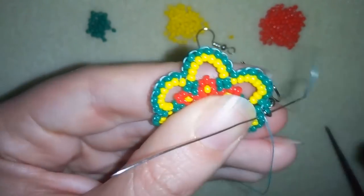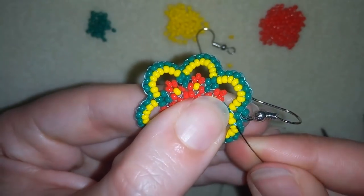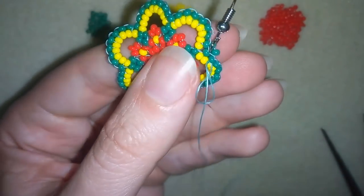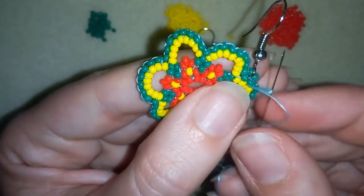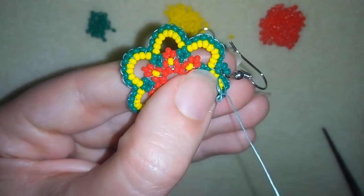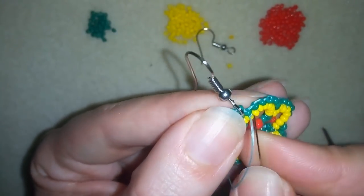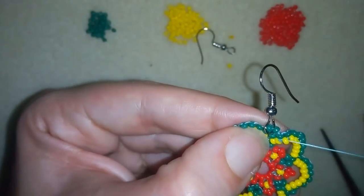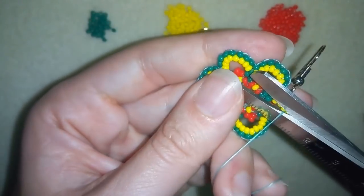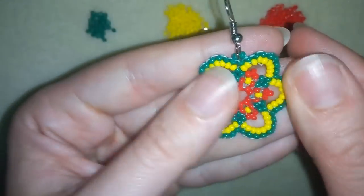Do this as many times as you want and as many times as it's possible. Then I want to make a knot and cut my thread — going under a thread bridge, making a loop and going once and a second time through the loop and pulling. I could repeat making more knots and when I'm ready I will cut my thread — and my beautiful summer earrings are ready.